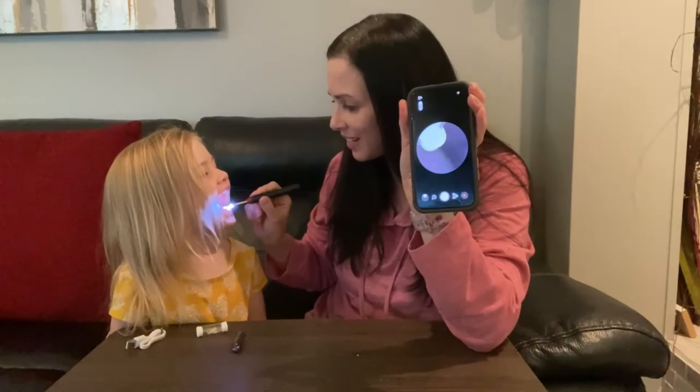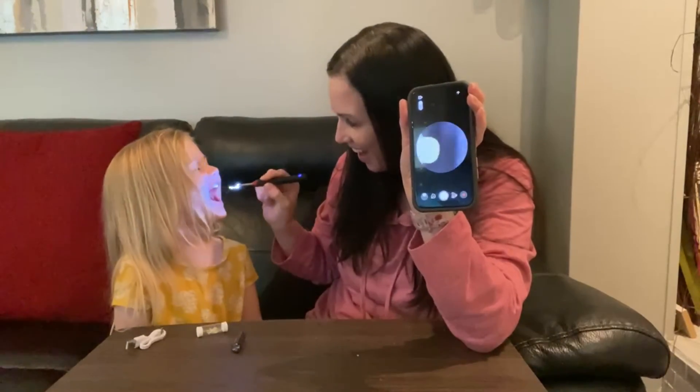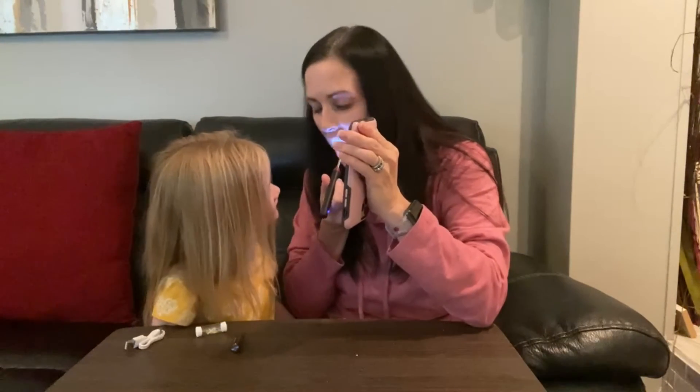Let's look inside your teeth. Look at that — you can see inside your teeth and in your mouth. You can see inside your ears too.